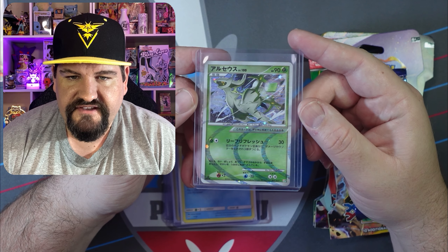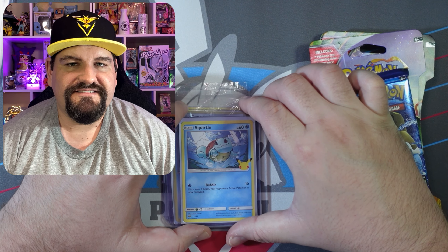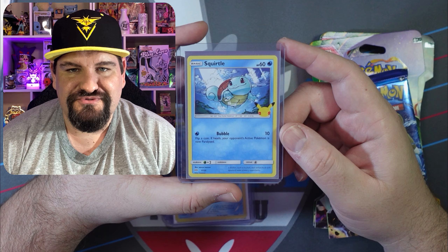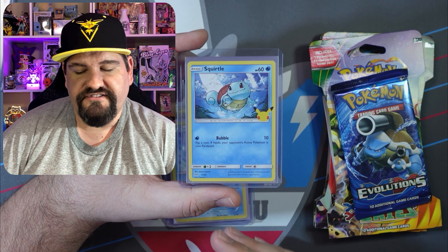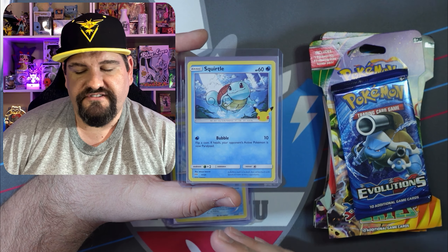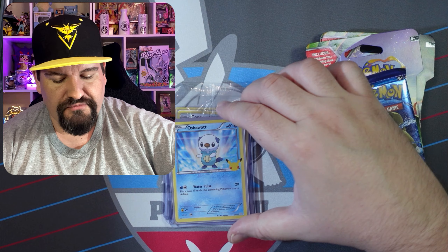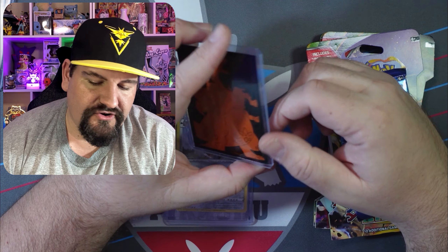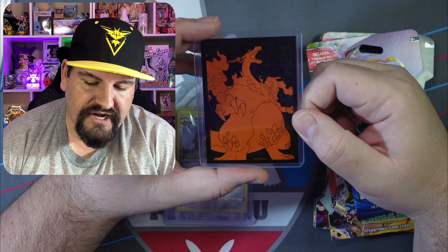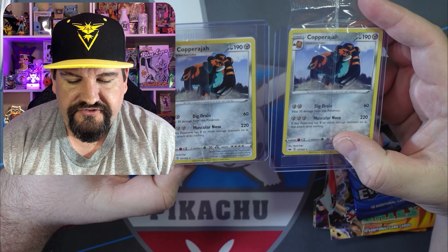Beautiful Arceus cards — again, Japanese. There's that Japanese back right there. This card is unreal. Oh my goodness — 25th Anniversary cards! I have not gotten my hands on any of these. Squirtle, 25th Anniversary — absolutely love it. Oshawott, 25th Anniversary. I'm guessing these were duplicates that he got. Just so cool. Thank you so much — that is absolutely amazing.